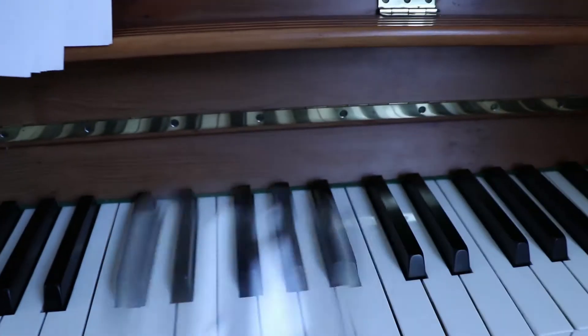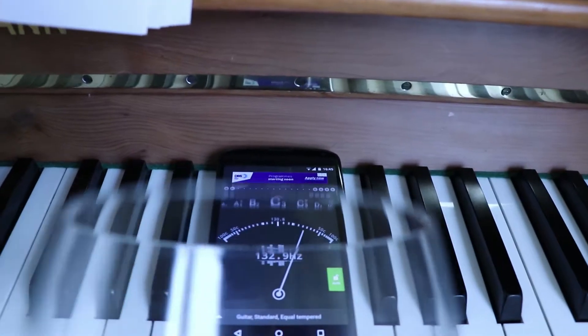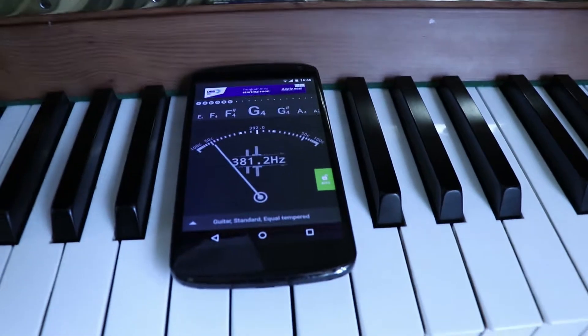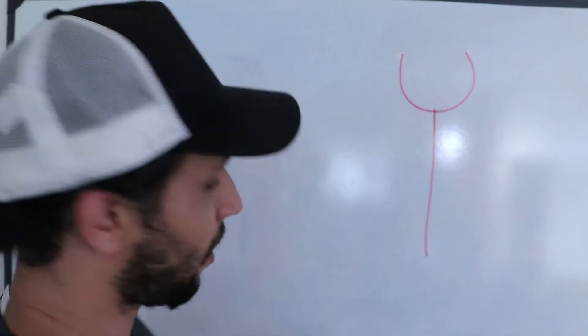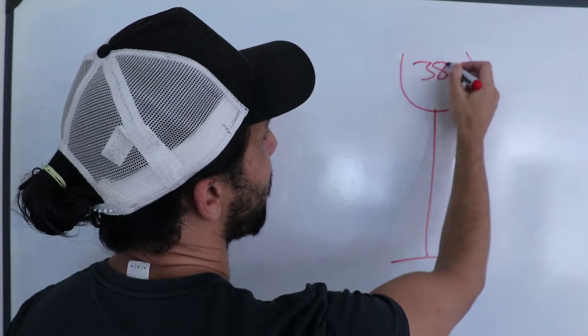It looks like we found the note — a G4. We're just going to double check the frequency on the phone. It looks like we've got a G4 at around 382–383 Hertz.